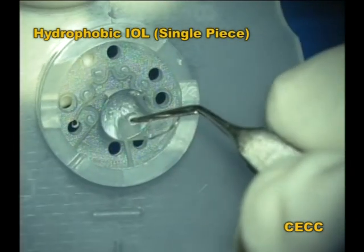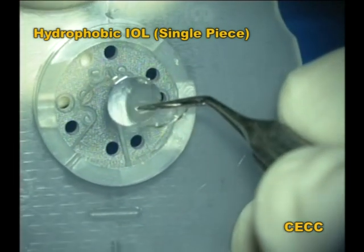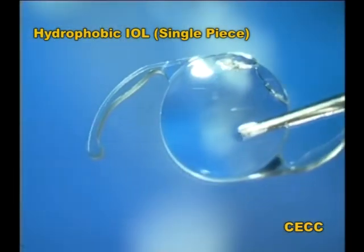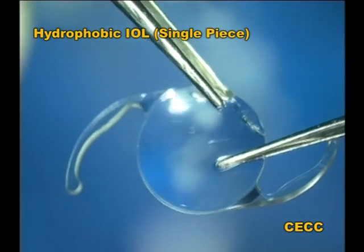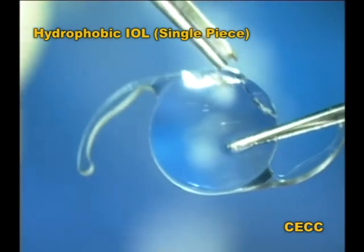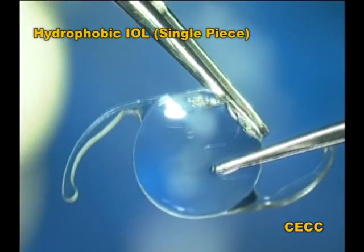This is a single-piece hydrophobic acrylic intraocular lens with a defective optic. Lenses from reputed companies also should come under strict scrutiny. It is extremely important for us to carefully inspect the IOL and the insertion system prior to getting the lens ready for implantation.